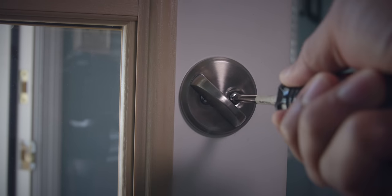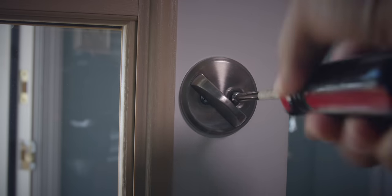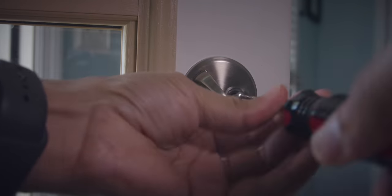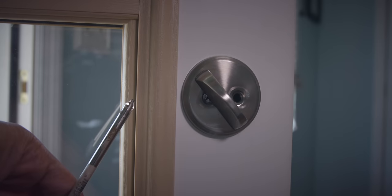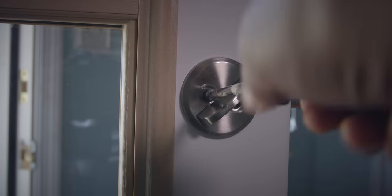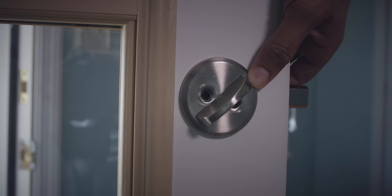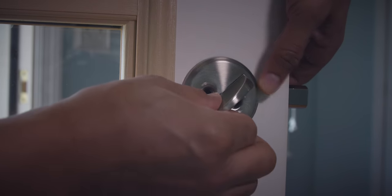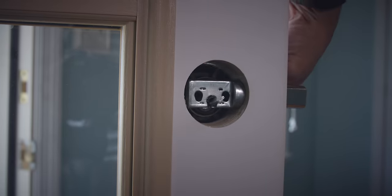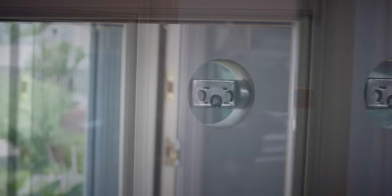Let's get started with the installation of the Level Lock. The first thing we want to do is remove the existing lock. I'm just going to take these screws off. You want to make sure you hold the other side so it doesn't fall and hit the ground, and then you can just remove the lock just like that.